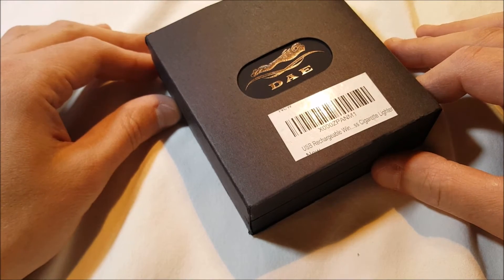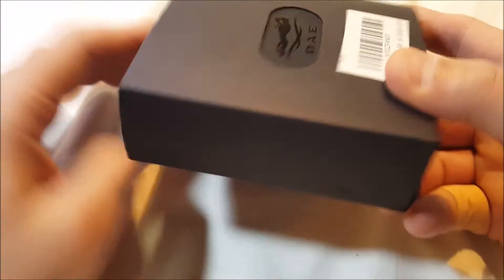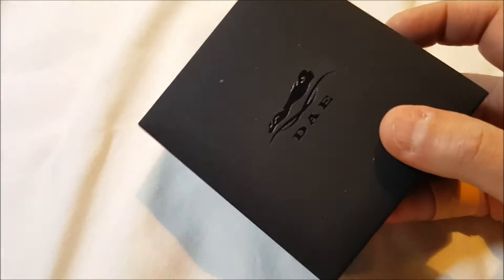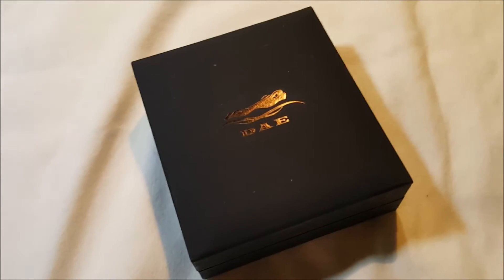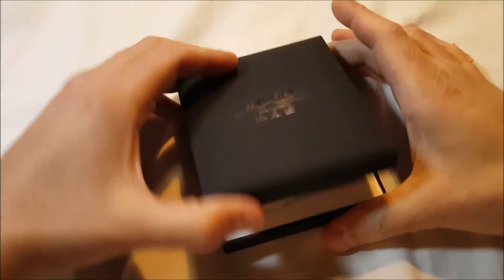And let's check it out. The box is very nice. We've got a nice little presentation-style gift box, as it were. You just slide this off here, and there you go. It's heavy — I'm really surprised by how heavy it is, actually. Didn't expect it.